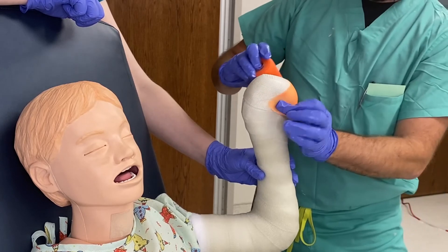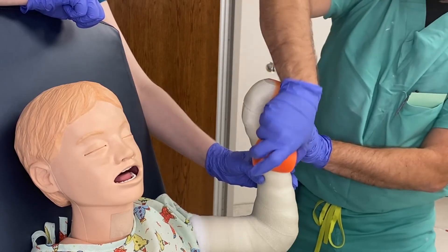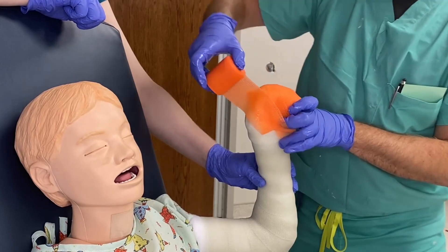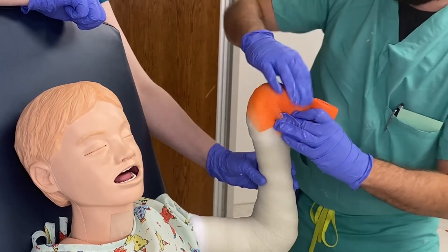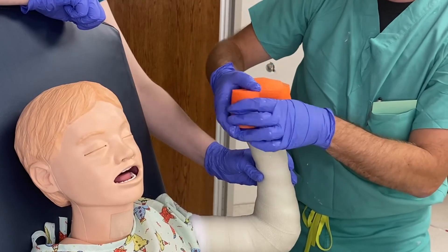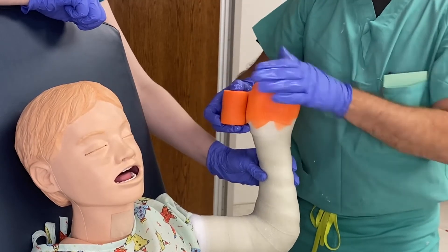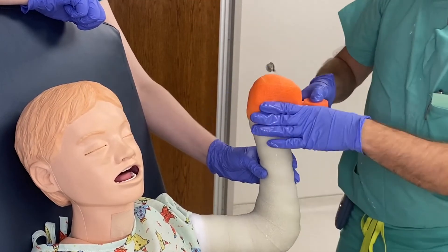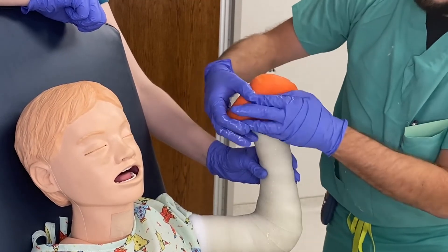Now for the color layer, go ahead and do the fan fold method — just back and forth — and then going down. You don't need a lot of layers for this; it's just two layers of color, which ends up being five total. Except right here at the hand this is six layers, but the rest of the cast is five.